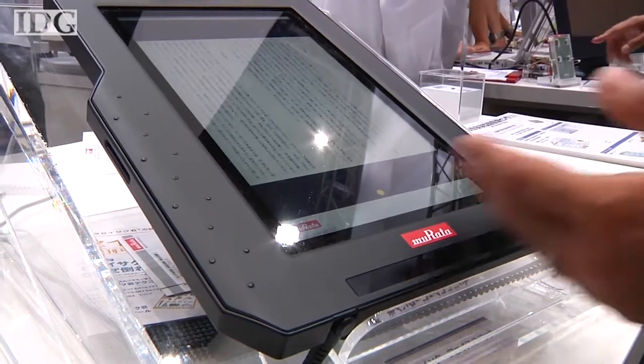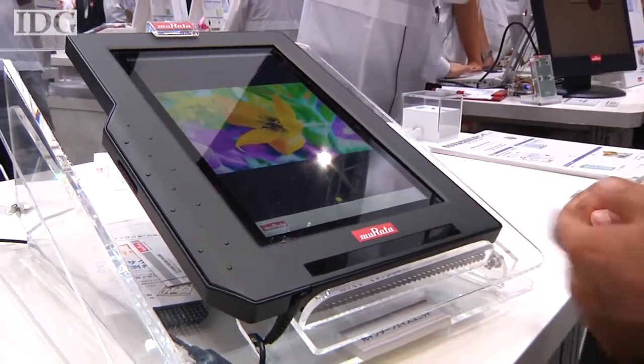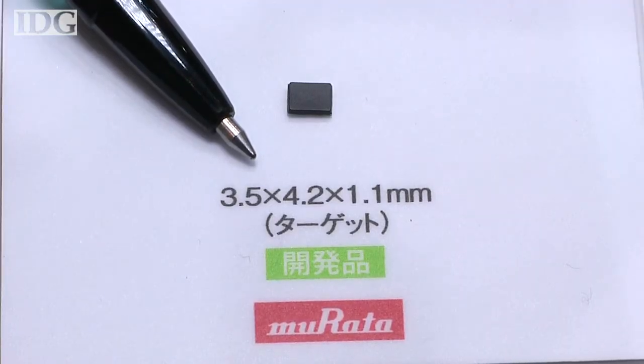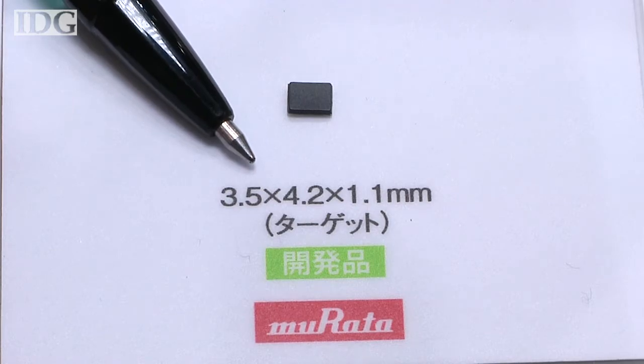You can swipe and zoom, but don't have to touch, thanks to a new sensor from Japan's Murata. Not much bigger than the tip of a ballpoint pen, inside this tiny package are three infrared light sources and a sensor.